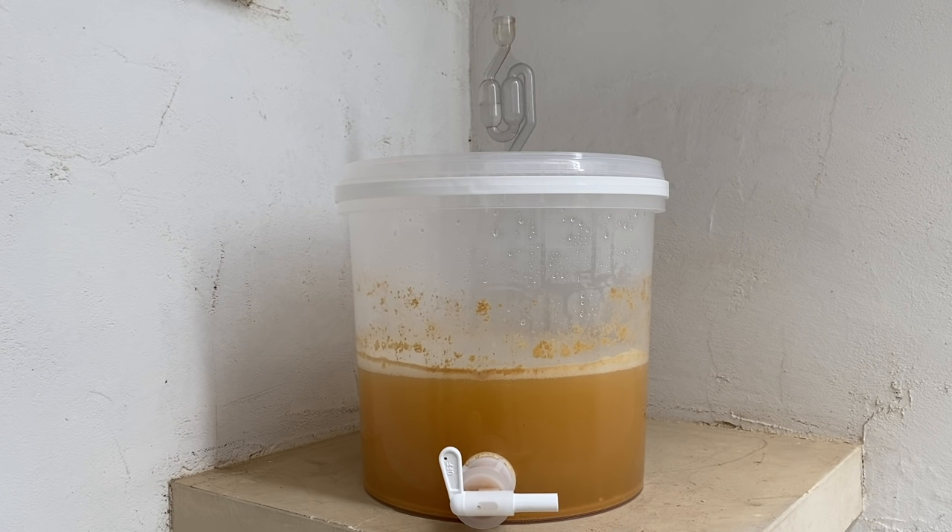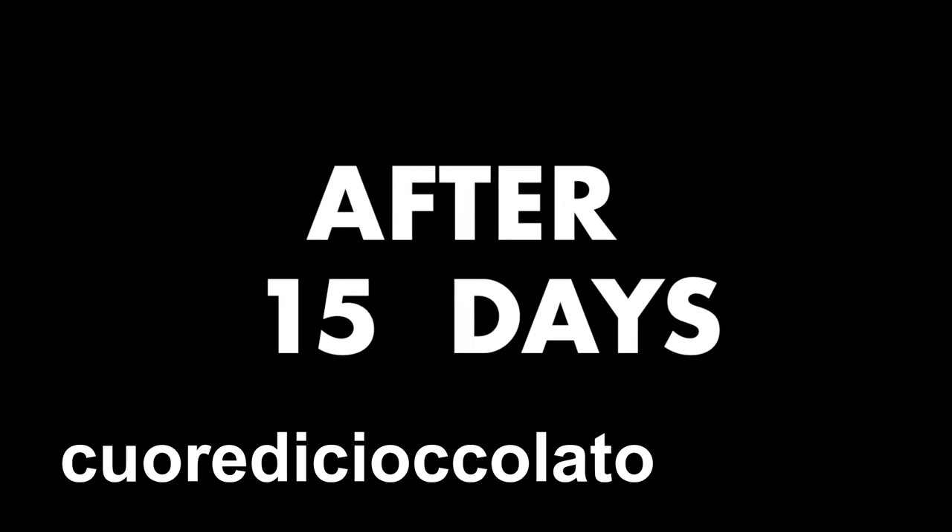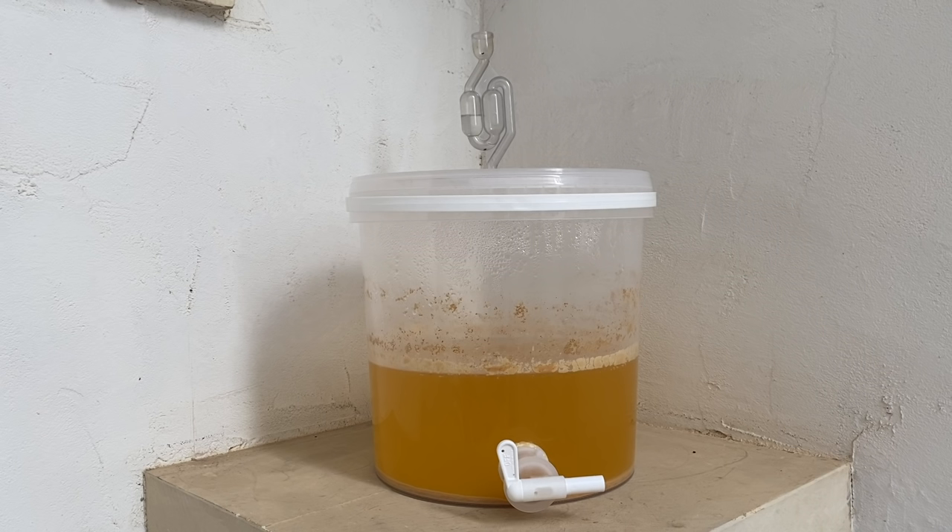After five days you can notice from the airlock, from the foam on the top, and also from the yeast on the bottom that the fermentation is going very well. After 15 days the fermentation is still going on — you can notice from the airlock that it makes one bubble every maybe one hour, but especially because the wine is not yet transparent, so we should wait longer.